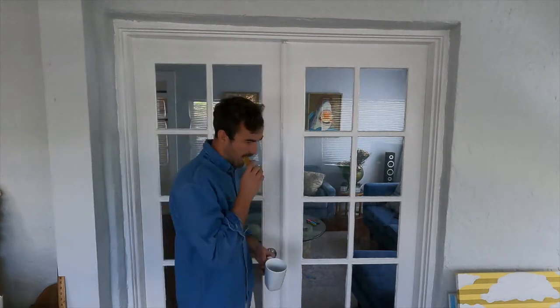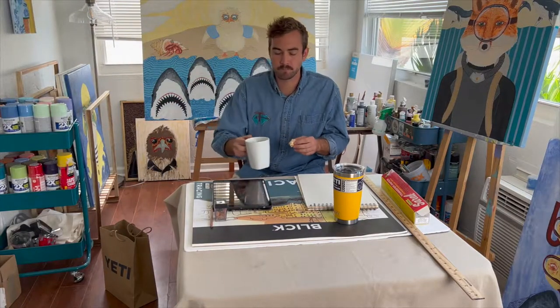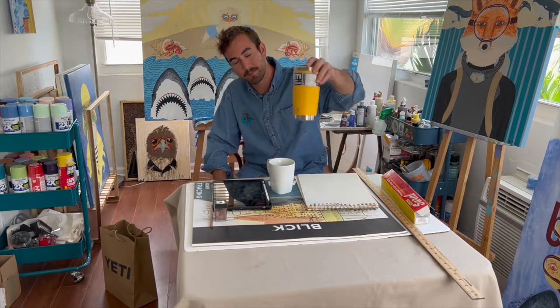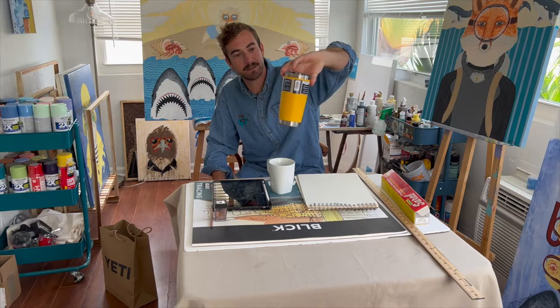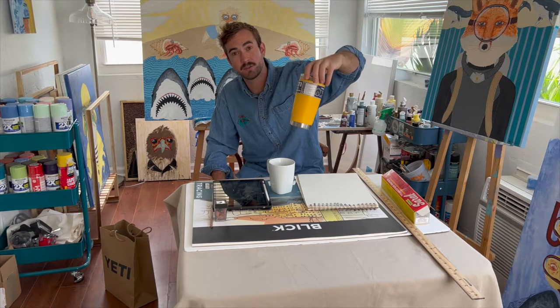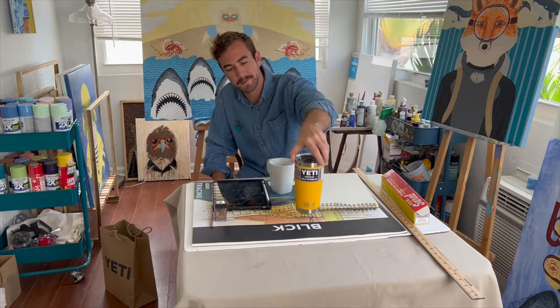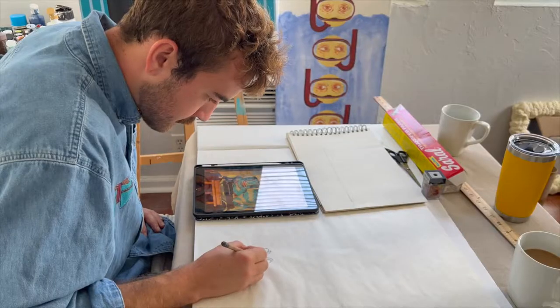But today we're gonna be working in my home studio. I got a new project that I'm gonna start today — we're gonna be painting a Yeti cup. I found this cup at a Yeti store. Surprisingly, I think a Yeti store would have Yeti cups, but they do, and I like the color, so let's paint it.